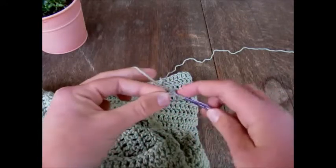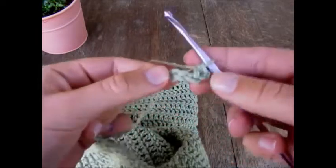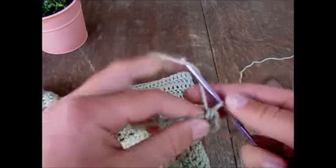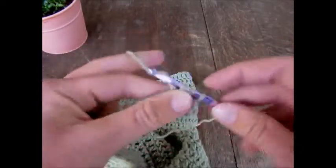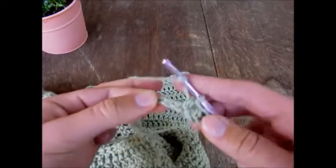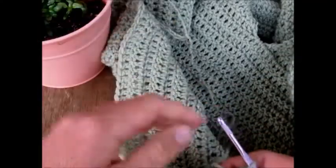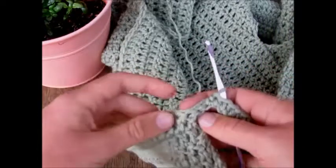In the second chain from the hook, yarn over, insert, yarn over, pull through, yarn over, pull through all three — that's a half double crochet. Work a half double crochet in each chain across. I've now worked a half double crochet in each chain across, and now we'll be joining this row of half double crochets to our main fabric.